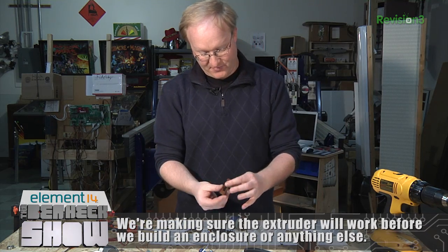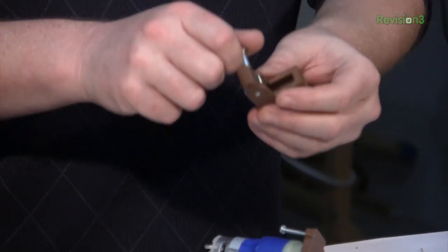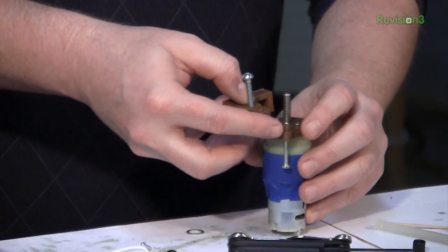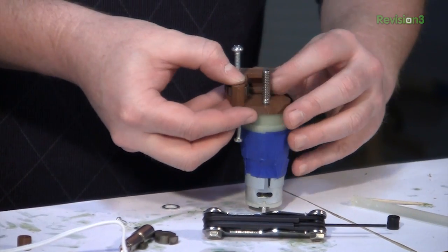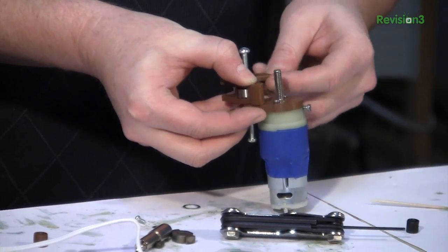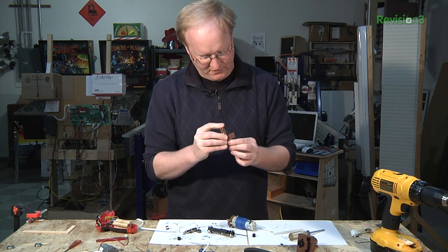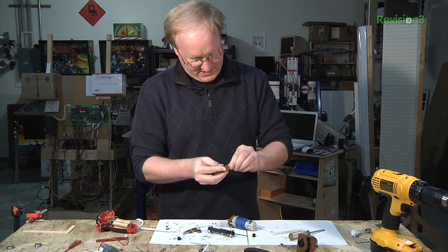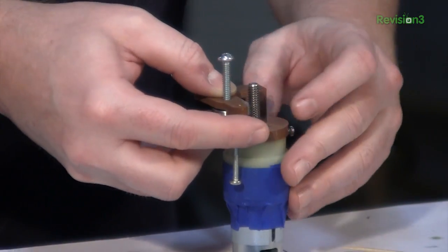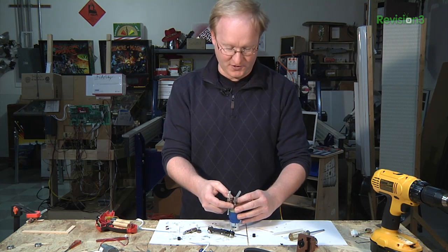Here's the arm — I 3D printed it. It has a skate bearing here. I don't have the right length of screw but this will work for now. The glue stick will load through here and it will be pinched by these wheels. This will clip onto something, but to do a demonstration we'll just hold this manually.